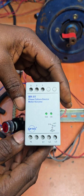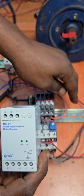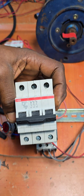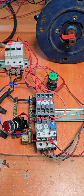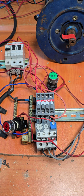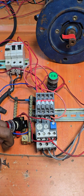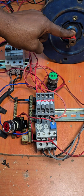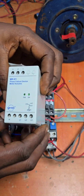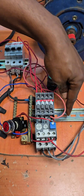This morning we're going to install this phase failure device and see how it protects this motor from phase failure. Because of that, I've replaced the circuit breaker we were using yesterday with three different MCBs, so we can independently switch on the three phases and simulate a phase failure while in operation.